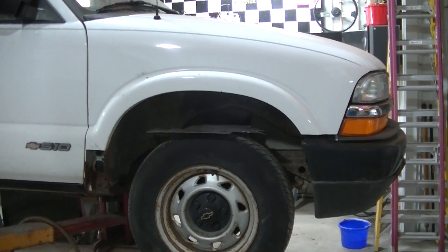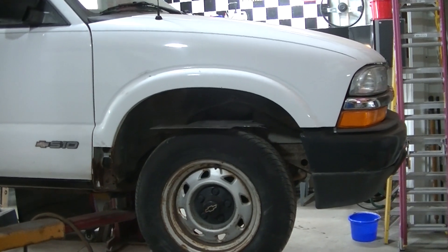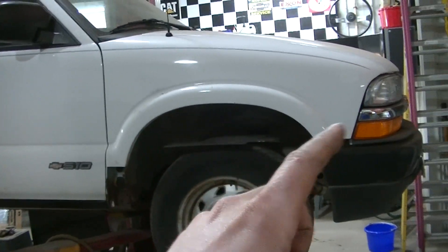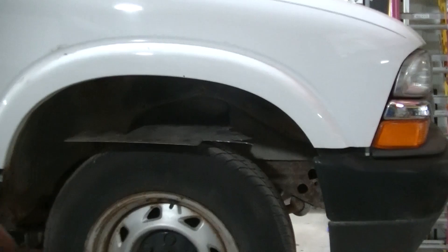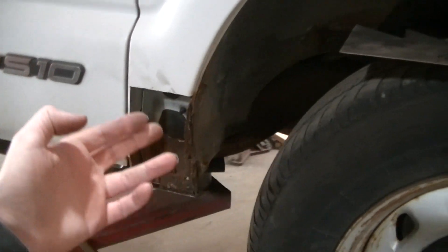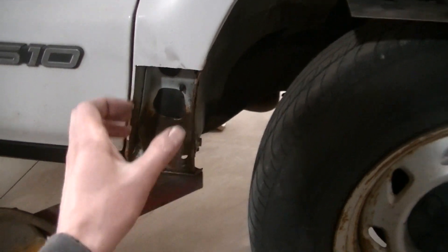Working on the S10 again, I'm going to try to save these fenders. They're really in good shape — they're the original GMs, everything fits good, the lips are in good shape. I don't think there's a dent on these fenders. There is a little chip here, but they're rotted out down here. I've just cut out most of the rust.